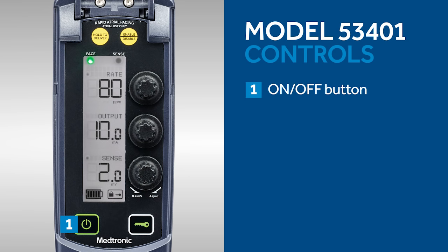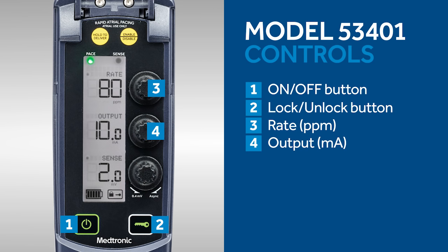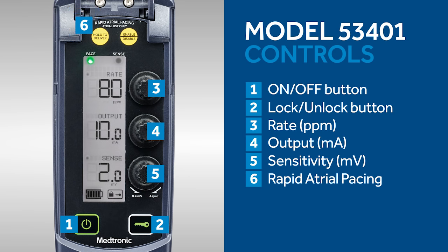The on-off button is located here. This is the lock-unlock button. Pacing rate is adjusted using this dial. This is the dial to adjust the pacing output in milliamps, and this is the dial to adjust sensitivity in millivolts.